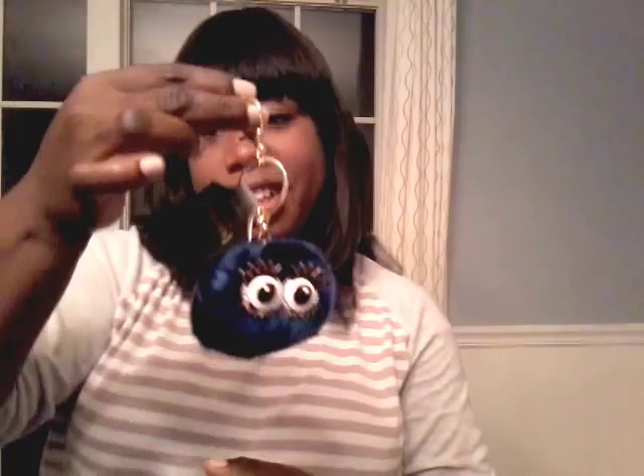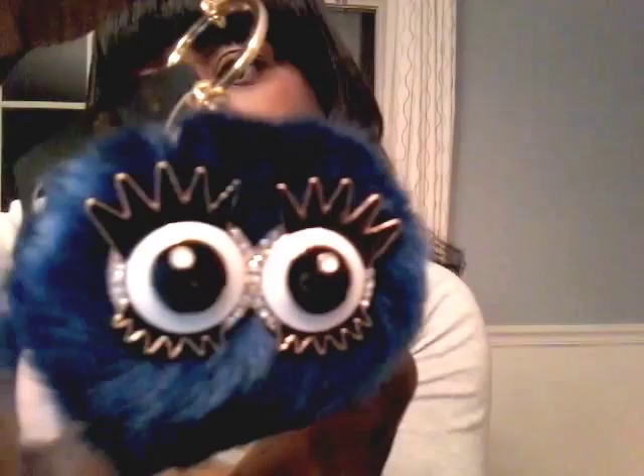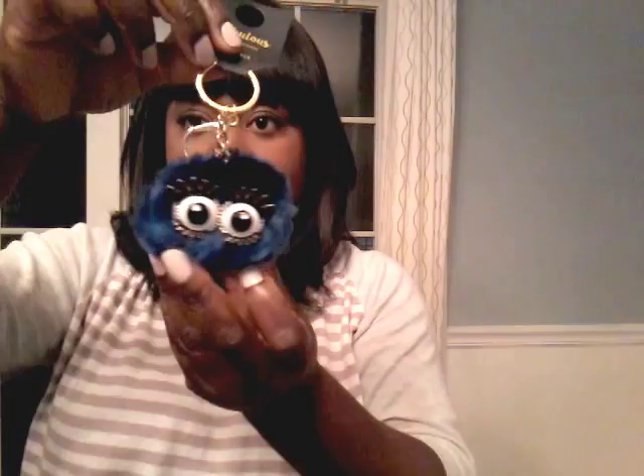Last item — isn't this cute? It's a little puff with eyes and lashes, and it has little jewels around the eyes. I got this for my purse. It's from Fabulous Bag Charm, full fur, and it was $3.88 from Walmart. Really cute — I had to have it. So this concludes my Dollar Tree and Walmart haul. I hope you enjoyed this video.